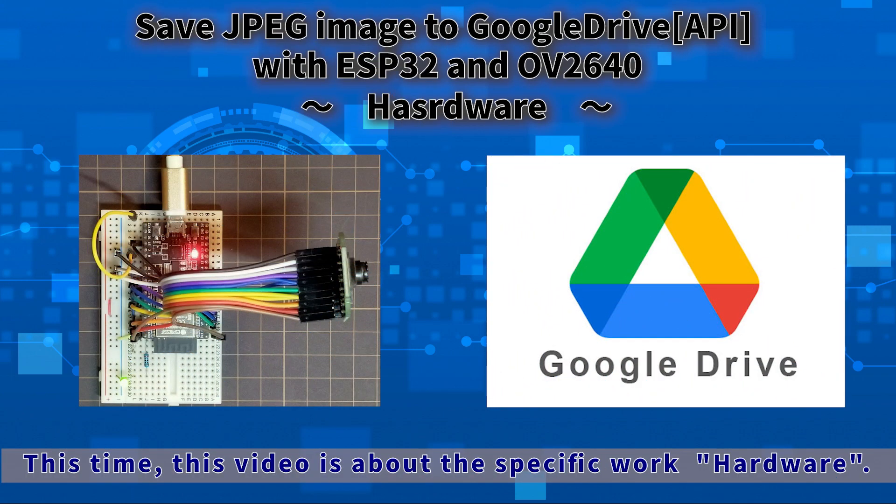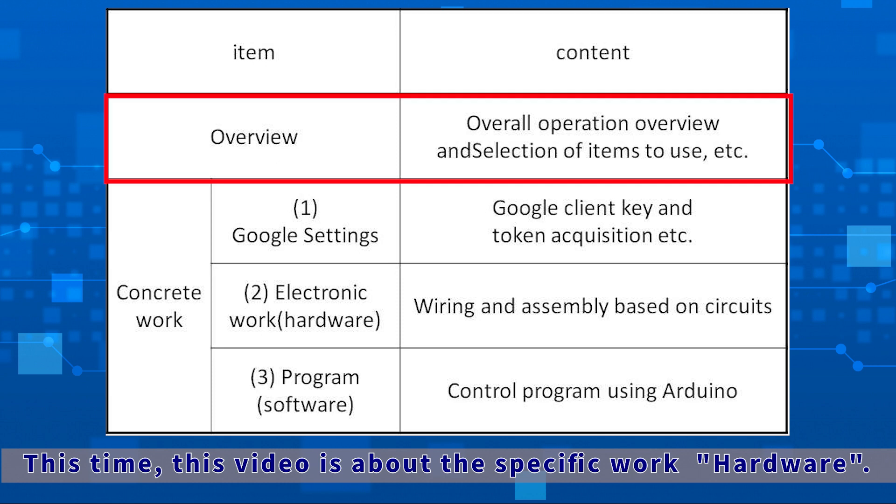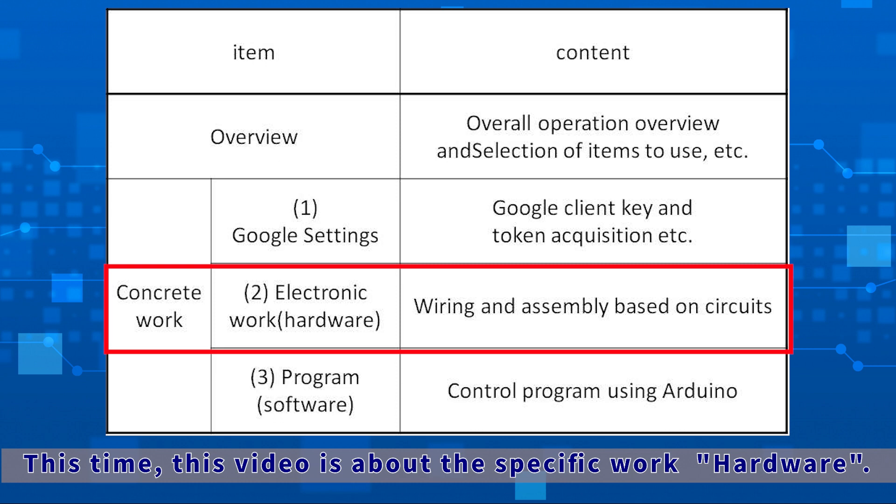I would like to do electronic work that acquires images with an IoT camera and saves them in Google Drive. The series was supposed to be completed in four videos — the first being an overview and the second being a Google Cloud setup. This time it will be the third one, covering the hardware.